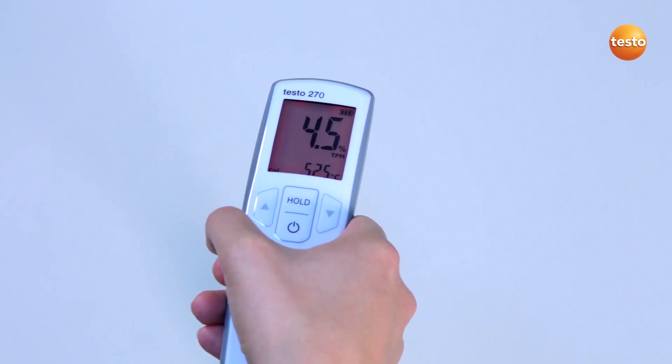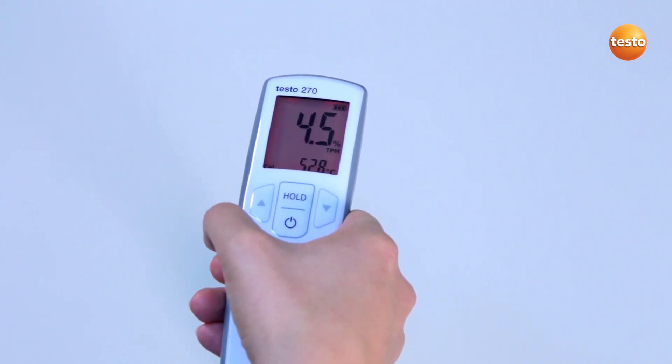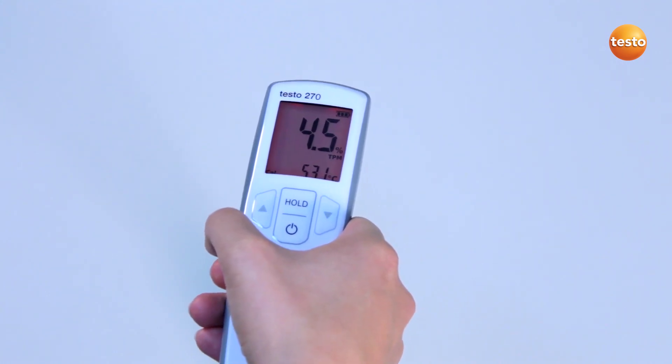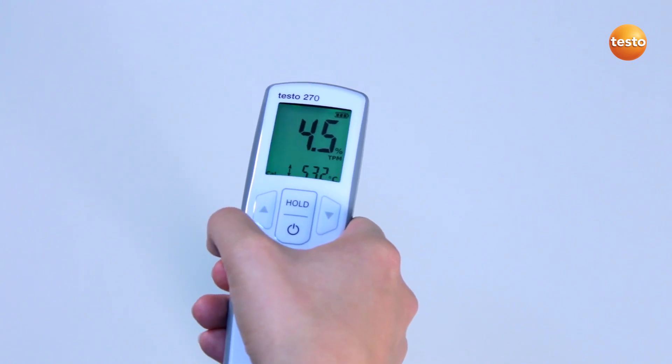The display now lights up in red. The TPM value as well as the temperature value are shown in the display. As soon as the display lights up in green, the measurement is ended and the TPM value as well as the temperature value are frozen.